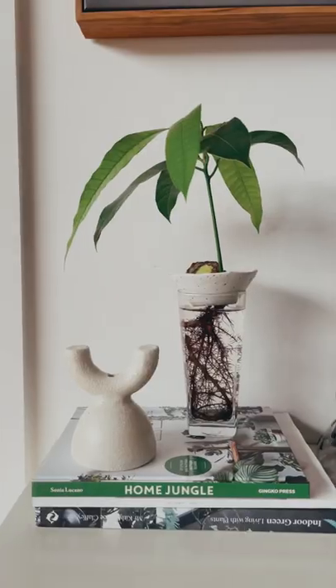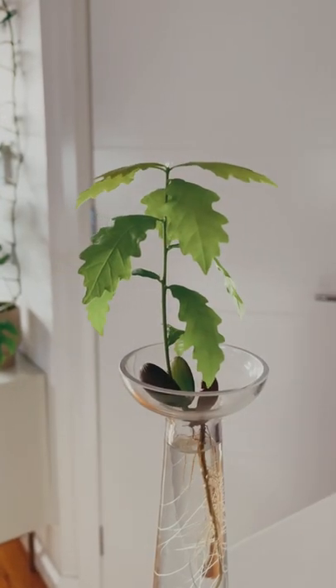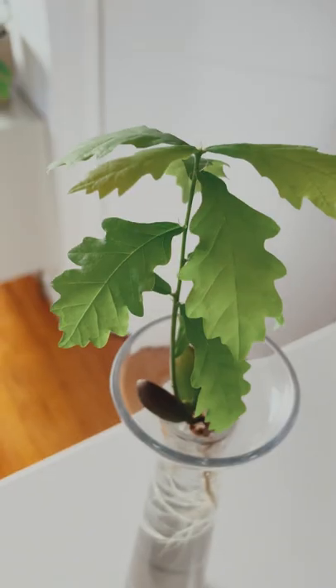On this channel, we've grown avocados, mangoes, sweet potatoes, even pineapples, but now it's time for something new. Can you guess what it is? It's an acorn.